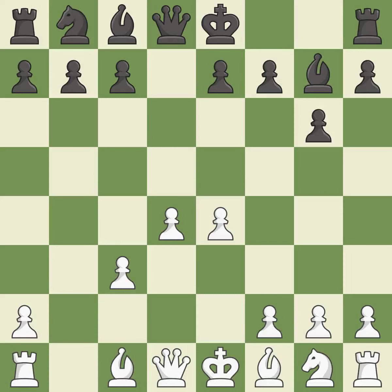Bg7 puts the bishop on the long diagonal in a move called a fianchetto. Bc4 develops the bishop to an aggressive diagonal where it helps control the d5 square and attacks the f7 pawn. c5 takes space in the center and attacks the d4 pawn.